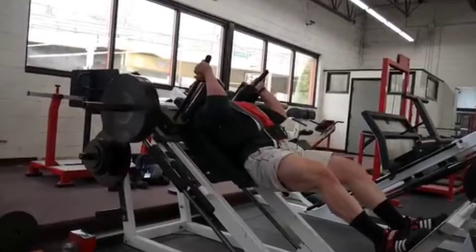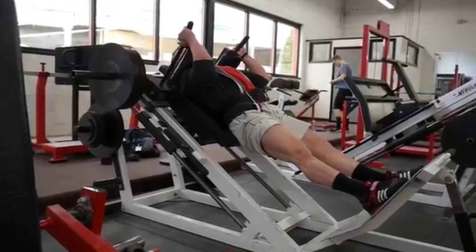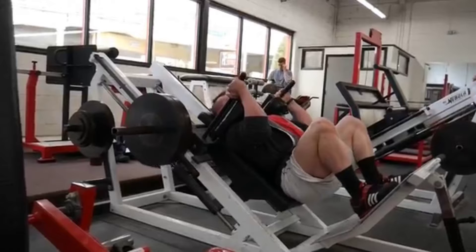They also talk about doing multiple sports at the same time. Mike Isertel does Brazilian Jiu-Jitsu as well as bodybuilding-type training, so he has good expertise there. You can't have everything, so you need to prioritize some things at different times. You need to be aware that you have a limited pool of resources with which to recover, and some things are just going to compete with each other.